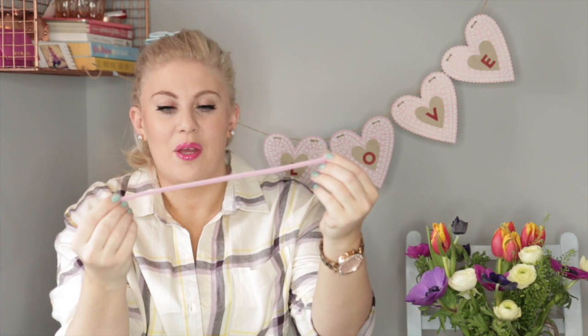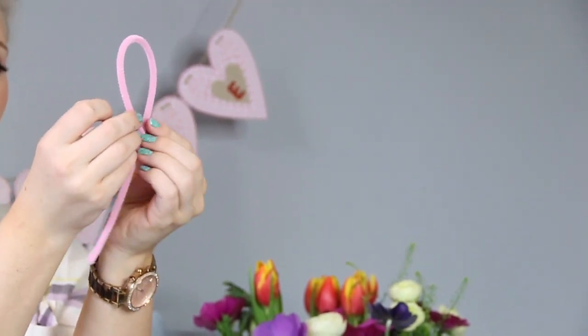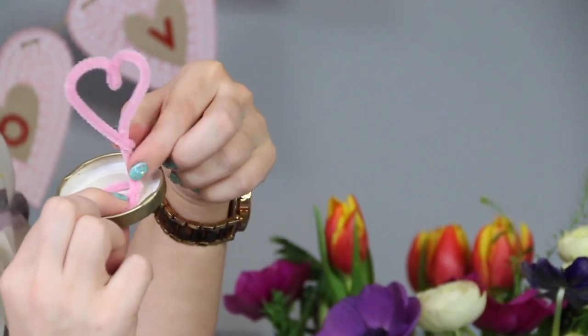To start your snow globe, you're going to take one pipe cleaner and make a lovely heart. To do that you take the top, twist it round, make a little dent in the top of the heart — not a dent in your heart, just a dent in the pipe cleaner. Then you want to measure it in the glass so it fits, and then bend the bottom bit because you're going to adhere it to the lid of the jar, so just smash it all down like so.